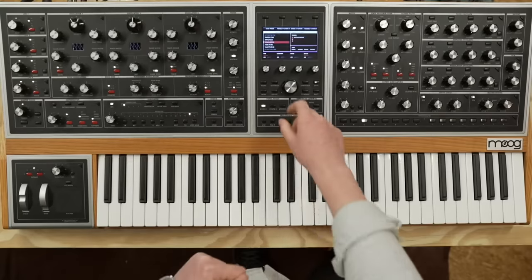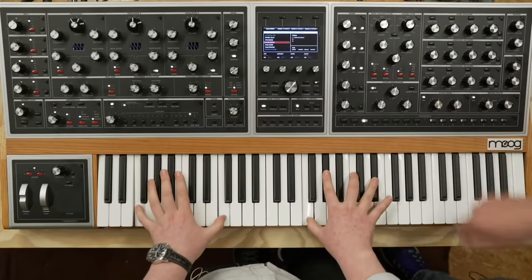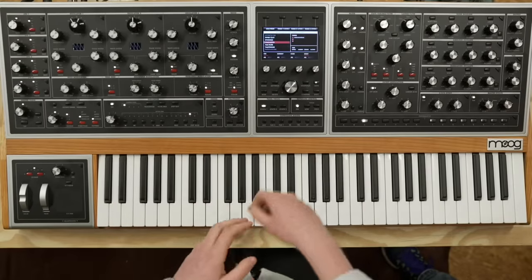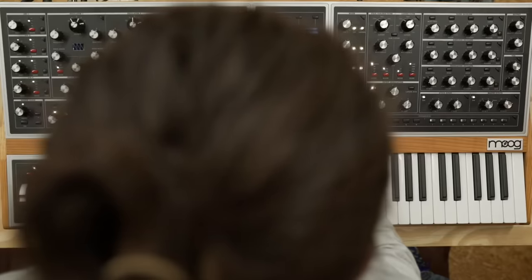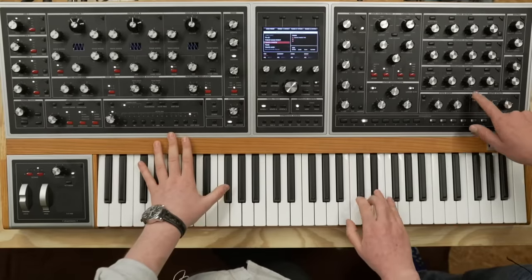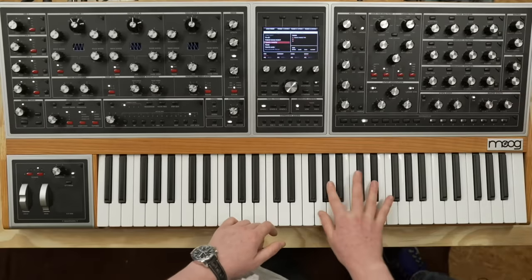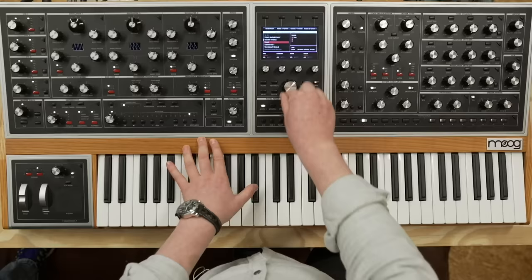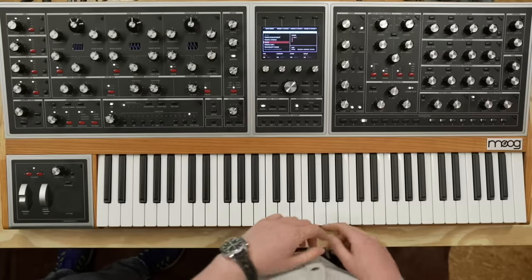We've got a quick request to turn the effects on and off, so I'm going to have Nick keep playing and just pop them on and off. In a lot of cases, the effects are actually used very minimally — just to add a little bit of space, a little bit of motion. This one has a bunch of reverb on it, so that's the reverb off and on. I love this one — the toms. Very specific use case, but it works.